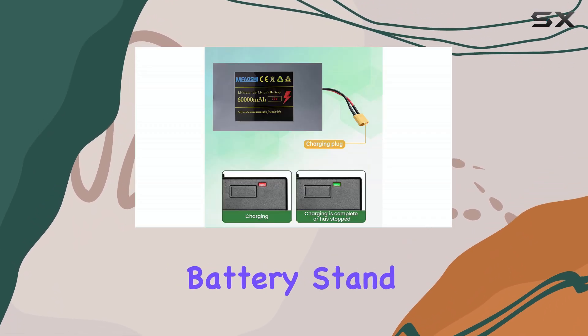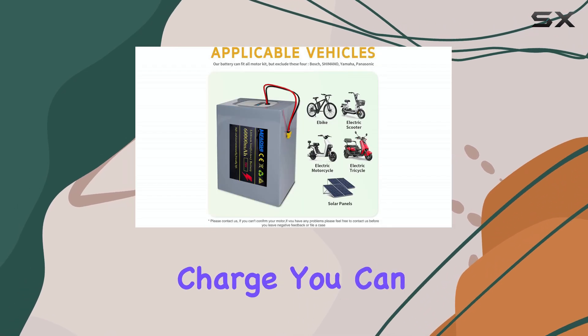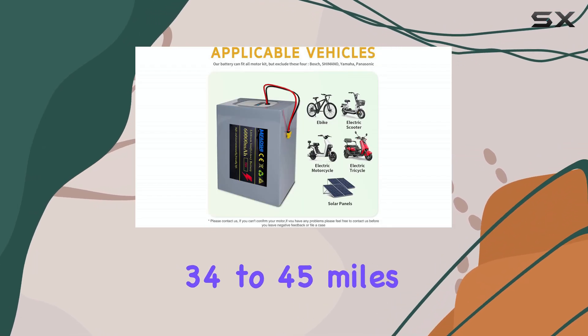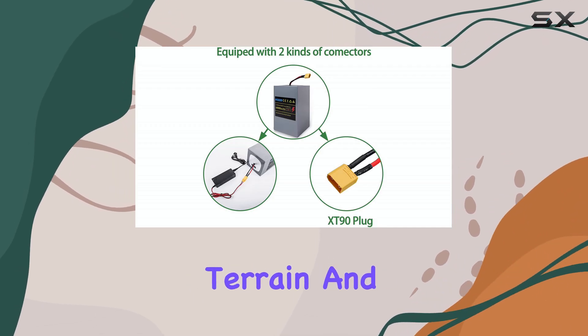What makes this battery stand out is its range and reliability. On a single charge, you can expect to cover approximately 34 to 45 miles, though this will depend on your speed, terrain, and load.